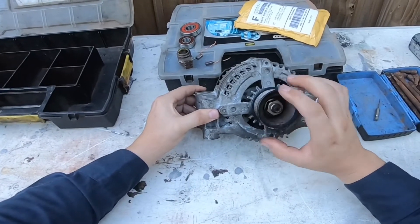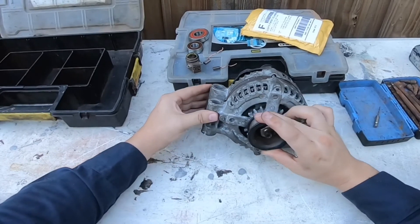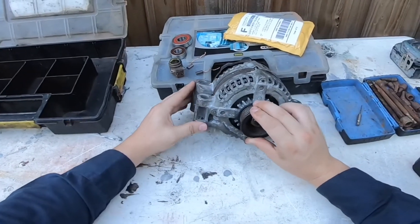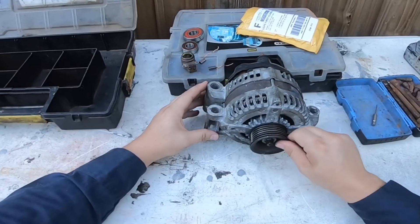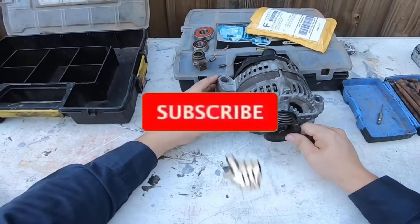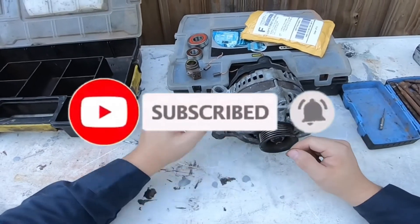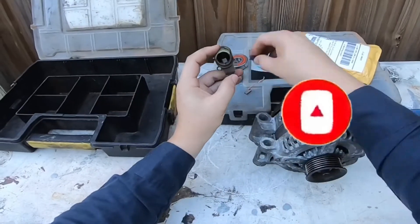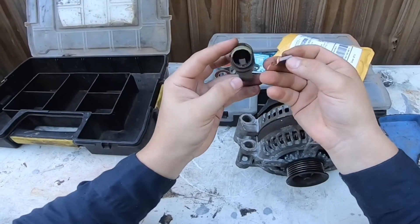Sometimes alternator pulleys fail. This particular one doesn't fail because it's very heavy duty, but I have some Bosch ones where the pulley does fail — and it's about $80 just for a pulley. If you have a used old alternator lying around, you can just pull the pulley from that and reuse it. These brushes are pretty simple, and I want to show you how to repair your own brushes from a used alternator.